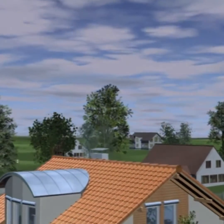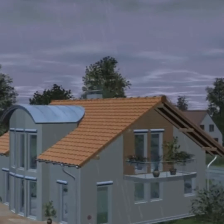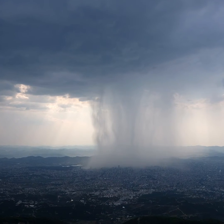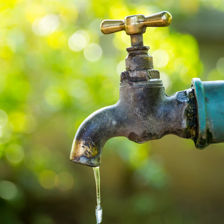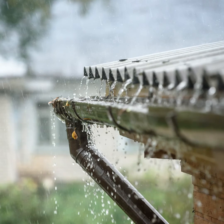Rainwater harvesting, also sometimes known as rainwater recycling, is a collection of rainwater with the purpose of putting it to good use. Rainwater that falls freely from the sky can be used for many things. We don't need to use mains water for everything. In fact, rainwater can actually be better than mains water for certain things.